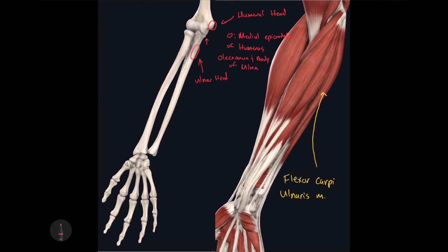If asked on a quiz which anterior antebrachial muscle has two heads, you can say with confidence it's the flexor carpi ulnaris — the humeral head originates on the medial epicondyle of the humerus, and the ulnar head originates on the olecranon and body of the ulna. The insertion for the flexor carpi ulnaris muscle is on the pisiform bone, the hamate of the hamate bone, and the base of the 5th metacarpal bone.